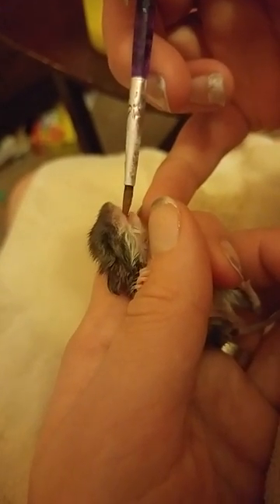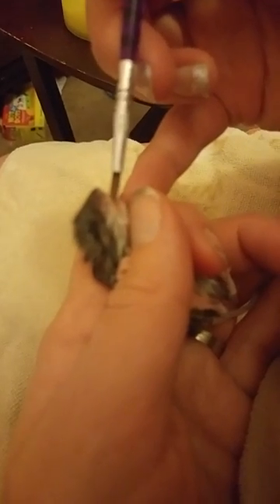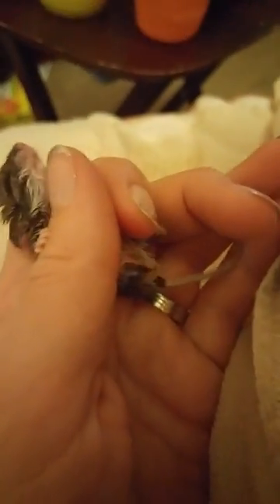These guys are already getting pretty friendly — they're running to me when it's eating time. We don't play with them at all. Our goal is not to have a pet. They don't need to live in this aquarium their whole life. They will be released. We just want them to survive. We didn't want them to suffer.